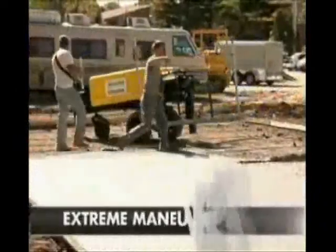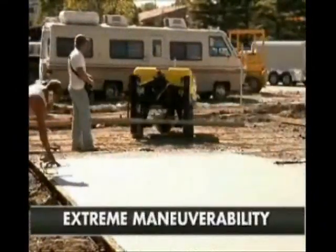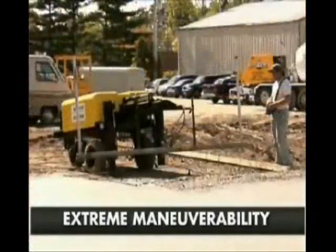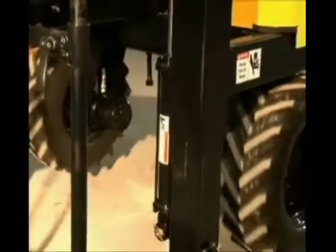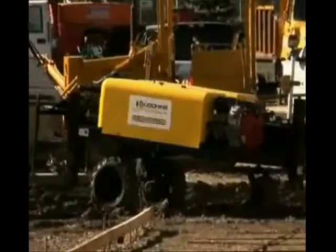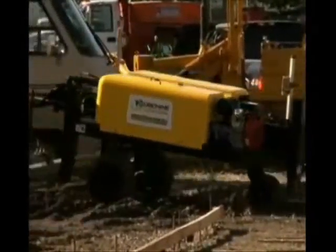Perhaps no feature is more valuable in tight spaces than maneuverability. The Screed Saver's compact size, 19-inch ground clearance, combined with independently controlled front-wheel drive motors and a trailing 360-degree rear swivel wheel, allow it to move around even the most cluttered job site with total ease.